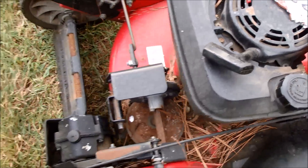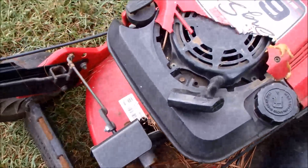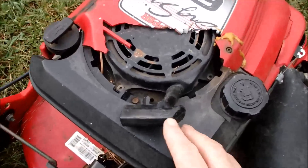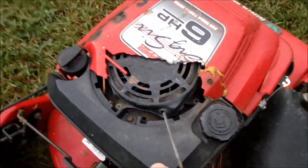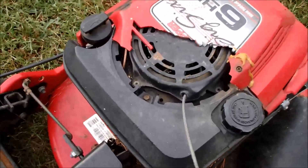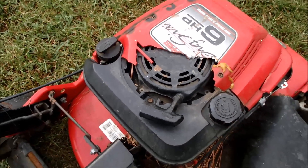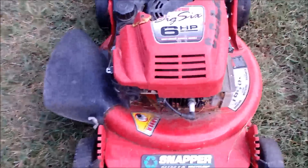And this also does not have a rope handle up here, so it looks like you start it down here. So we've got the handle tied back. Let's see if it'll do anything at all. Well it tried — it did attempt to at least fire, so that's a good sign.